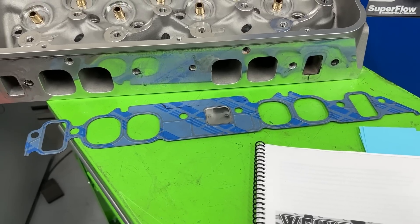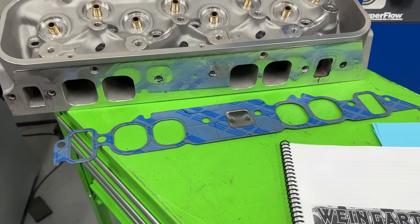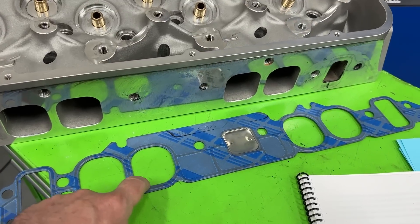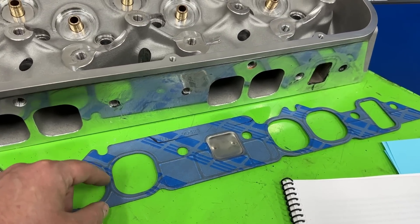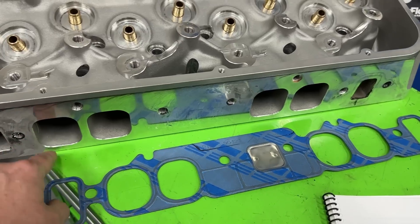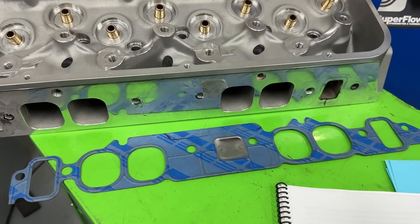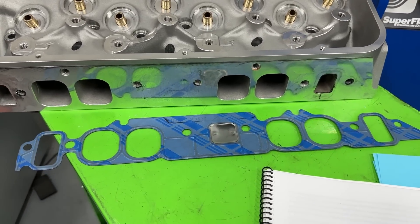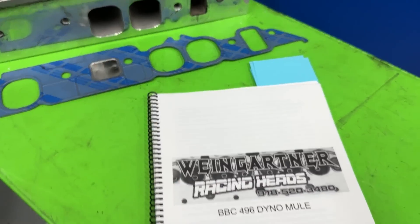Of all the heads tested, we tested six different heads and many manifolds on them. In probably next week's video, I'm going to look at which manifolds did better with different heads — like whether the Brodix HV 2017 was actually better on the Brodix heads, since it was port matched for that. But that's a later video. Now to the results.